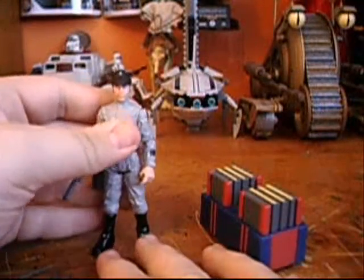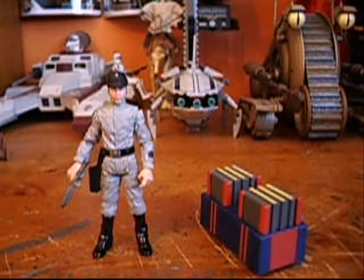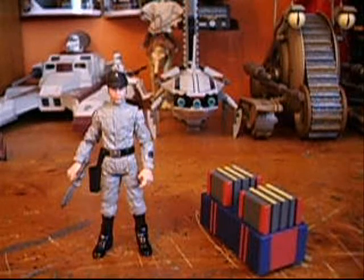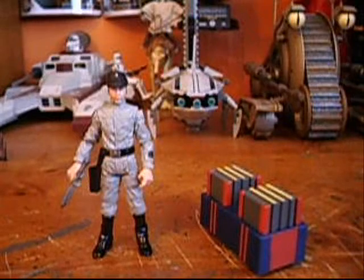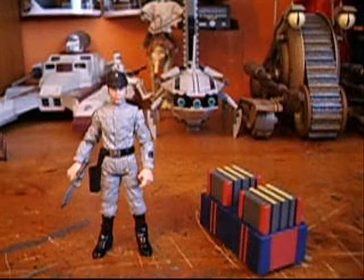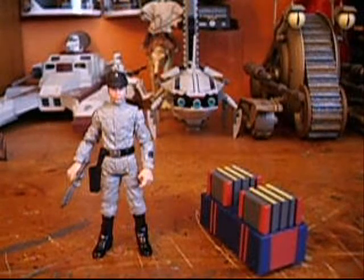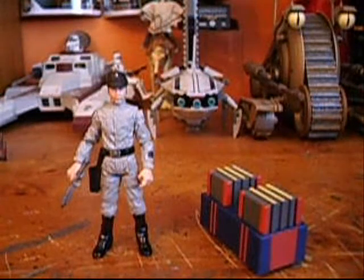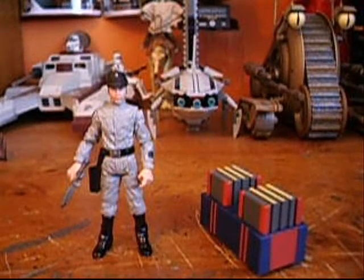Sadly, the second variation of this figure was supposed to come out in the expanded universe wave, which I believe is in about a month. But Hasbro ended up canceling it and the figure has been pushed back until at least 2011, which really sucks. That version was supposed to come with the accurate scanning box, which actually worked, and it also had a different head sculpt.